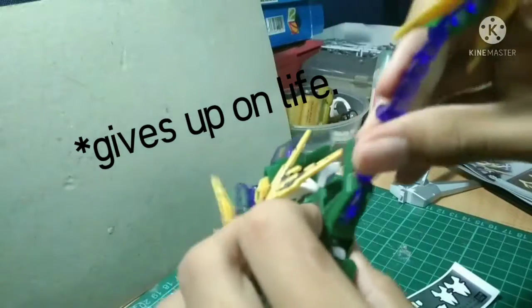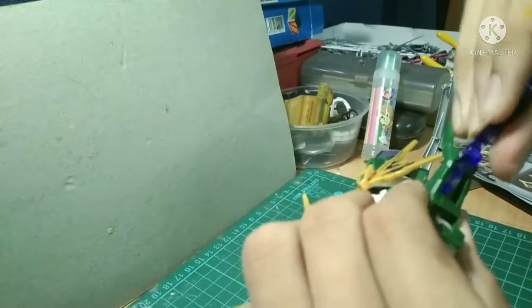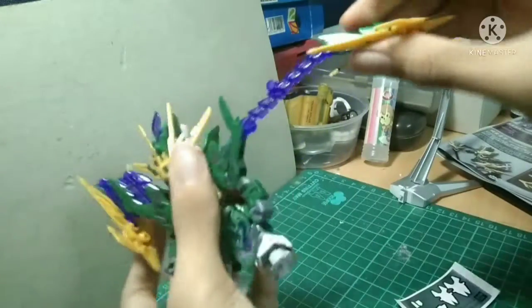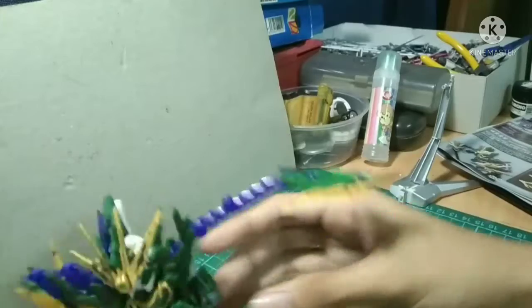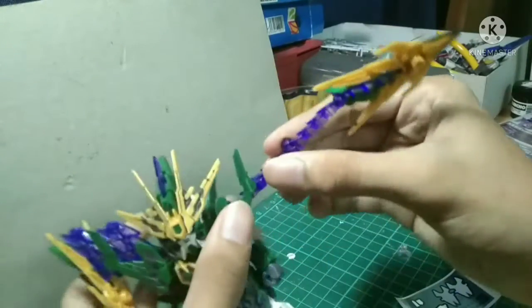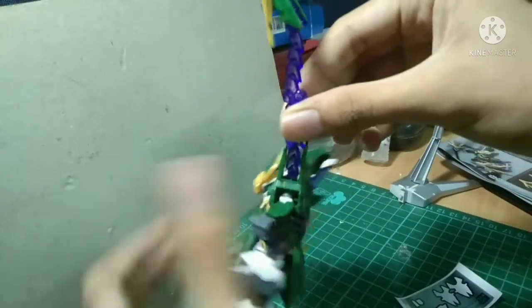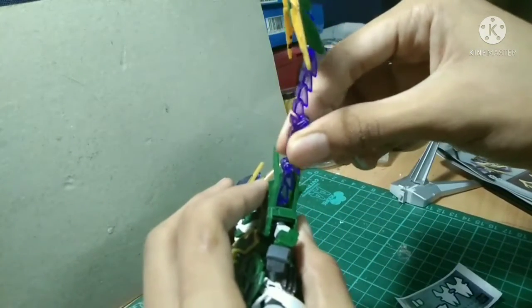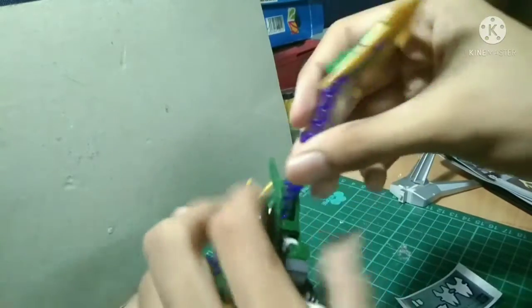Things get a little messy sometimes. Overall all the movement is quite limited because of these pointy bits right there, and it somehow gets stuck inside.